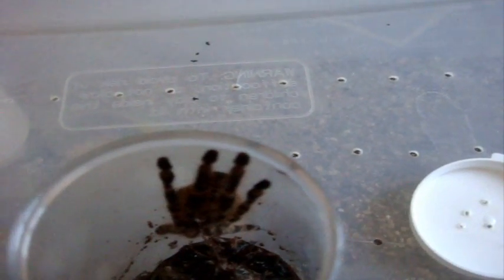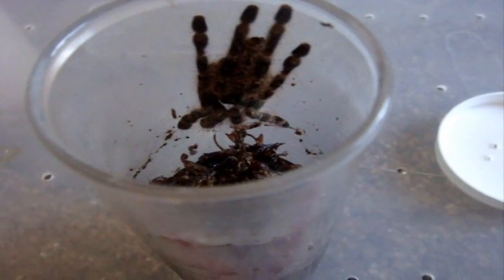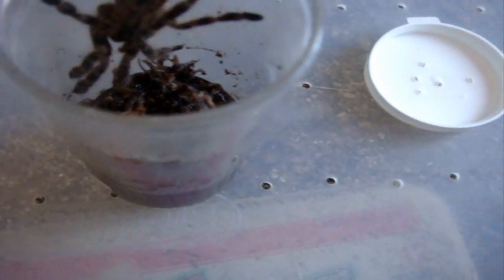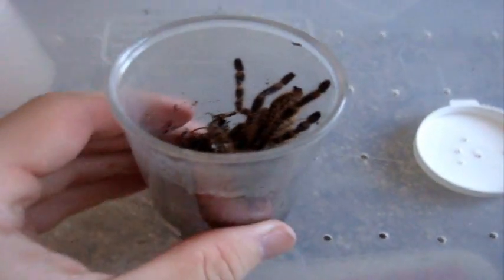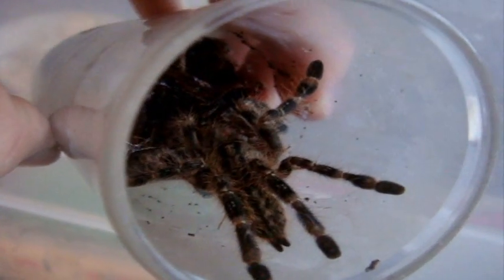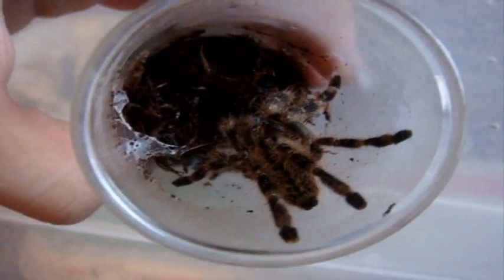Now this is a Poecilotheria fasciata, the Sri Lankan ornamental. Wow, never seen that before. Yeah, very male. Too bad.